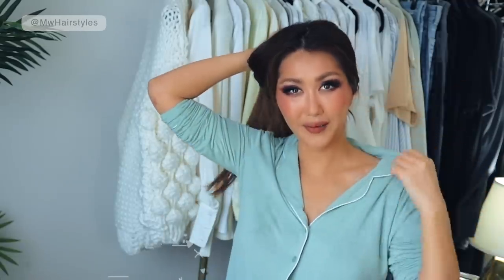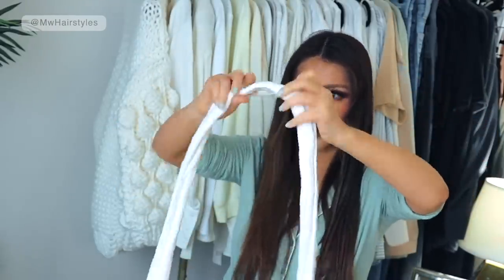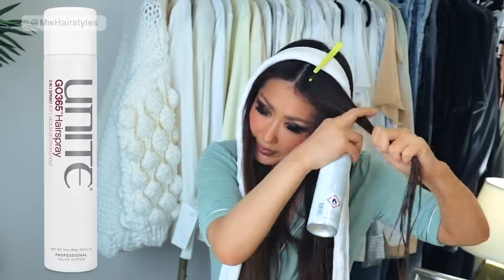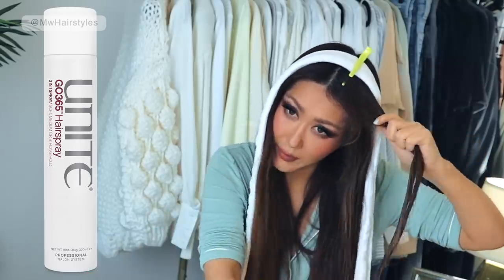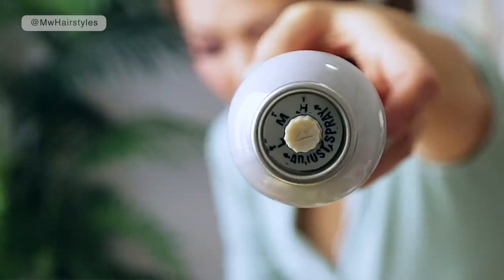We're going to start off with the bathrobe belt heatless curl method. We're going to part our hair in half, then take the belt, put it in the middle, and clip it in place so it doesn't move around. I'm going to take a small piece and hairspray it. I'm using the hairspray here by Unite Hair Care. What's amazing about this hairspray is that it has three levels of hold, meaning by just twisting the nozzle, you can control the stickiness of the hairspray.